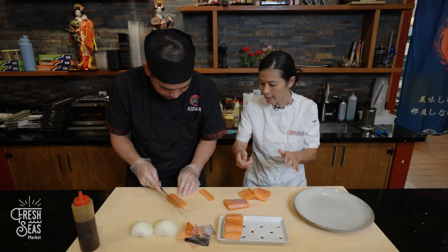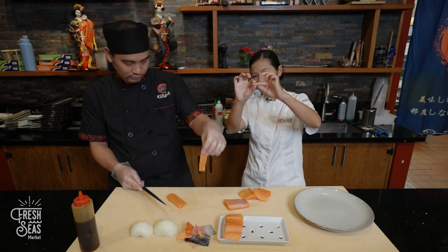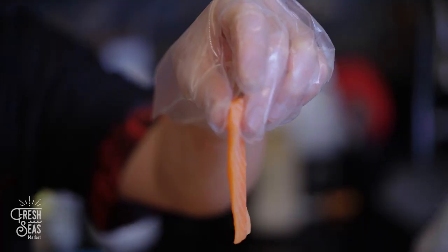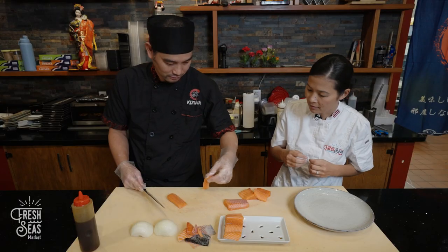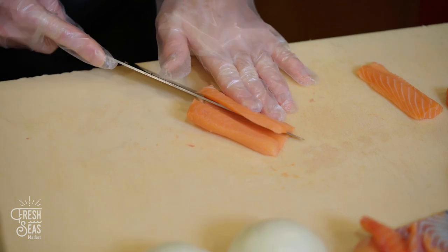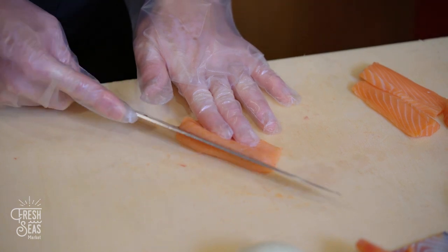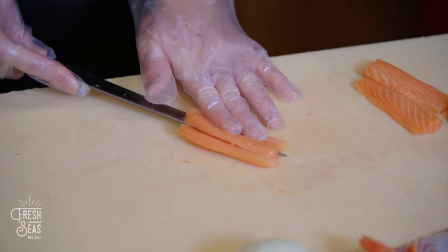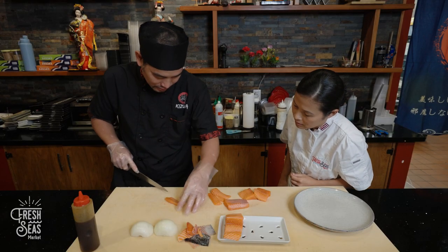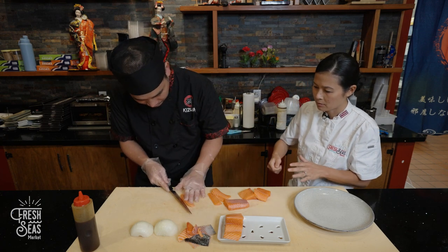To slice the carpaccio, you go at an angle and slide the knife, making thin pieces — just the size of a fingertip in thickness. You angle the knife, go down a little bit, then turn the knife and angle it again. The good thing is the salmon is quite soft, so it's easy to work with.